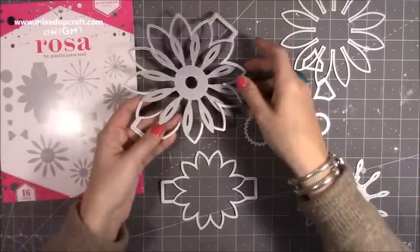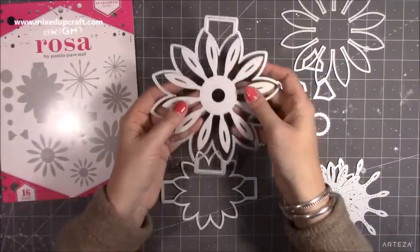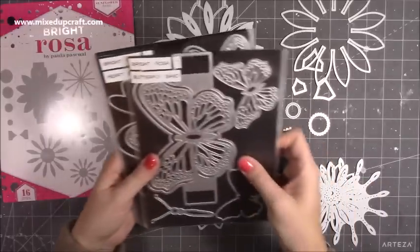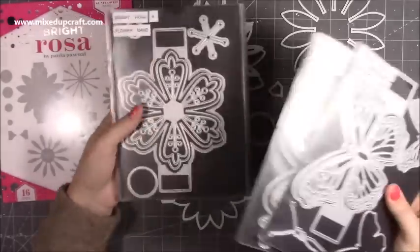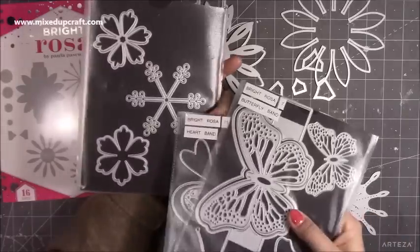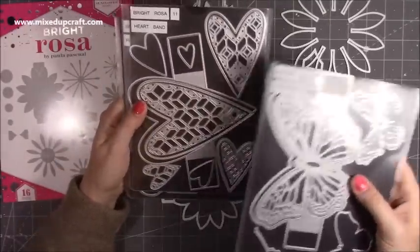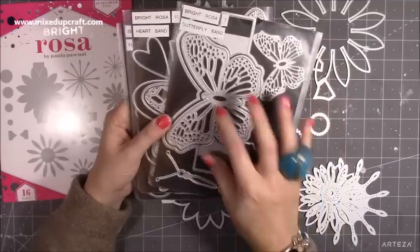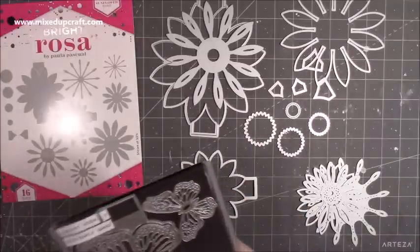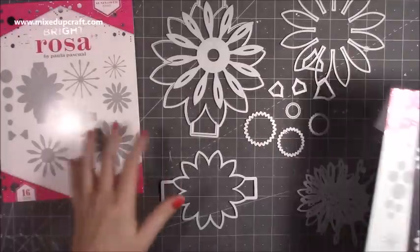I also have the other band dies she's done previously — the butterfly band, heart band, and flower band — and I've used these a lot. There's even one like a snowflake so you can use them for other things. The butterfly is the one I've used most. So to have the sunflower added to the collection is really nice. They also have a sunflower border with pieces great on cards and for building up nice scenes — I'm going to use flower foam with these.